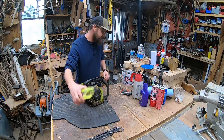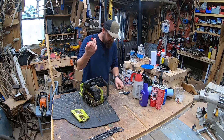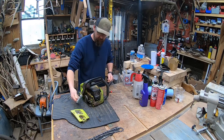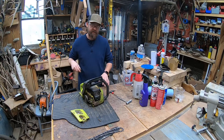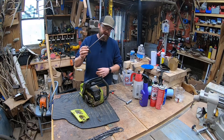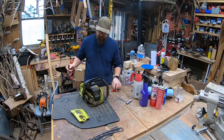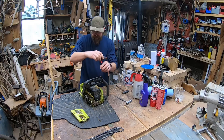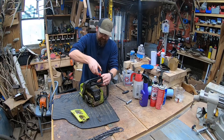I've already got the bar and chain off and the cover off. You're going to need a T25 to remove those things, and you're going to need an 8mm socket. I've got some T-wrenches — I like this setup much better than a socket wrench for working on saws. Those will be in the description. Let's get this cover off though.